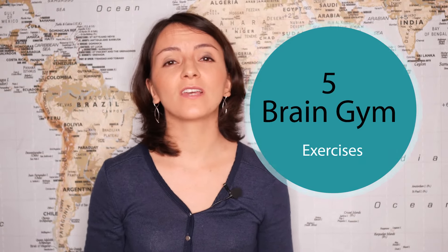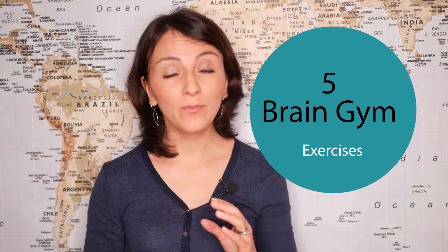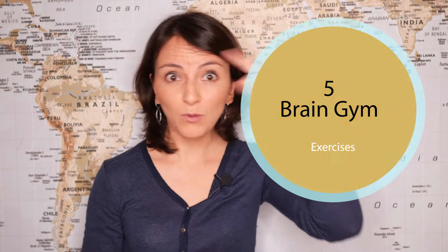Brain gym for kids. Try these five easy brain gym exercises with your multilingual family. They will help them connect both brain hemispheres and at the same time improve their coordination and concentration. Stay until the end for a freebie I'm offering in these times of quarantine and homeschooling.